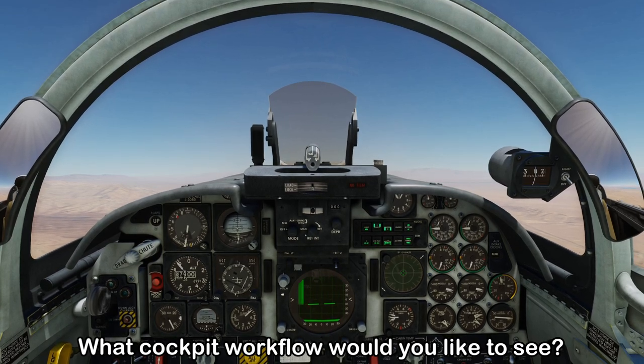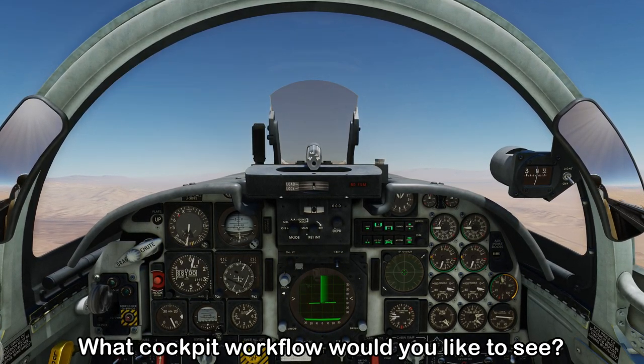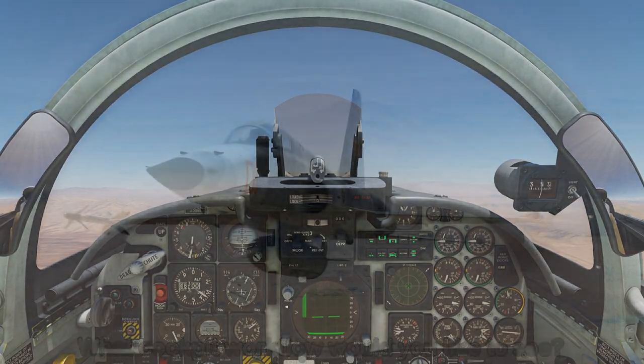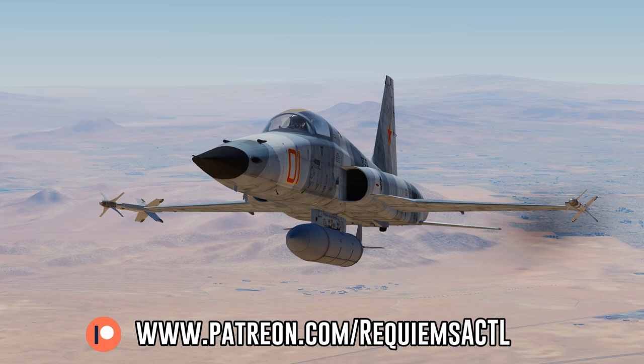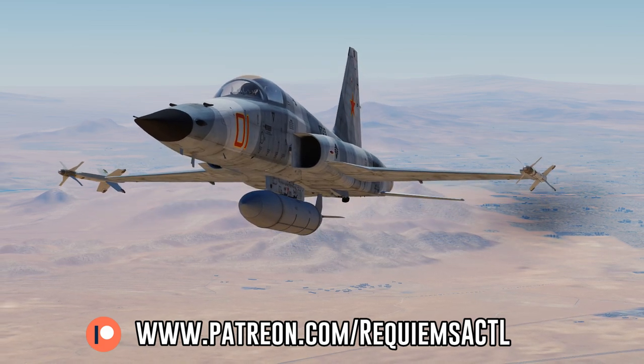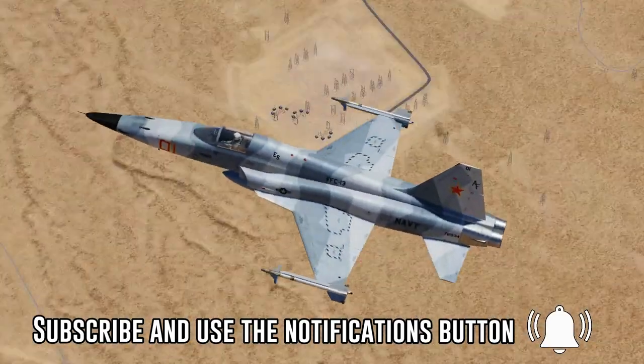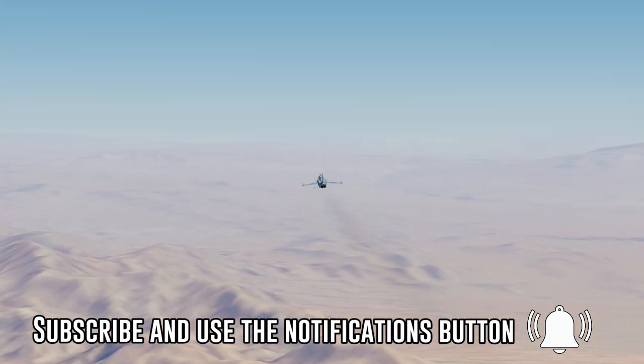I'm going to continue this with the next F-5 video as well as other DCS aircraft if you guys like this new format. I just want to give a quick shout-out to my patrons — I really appreciate your support and the feedback and thoughts you've been giving me about this content. It just helps me improve and tailor it to what you guys want to see. Until next time, remember to fly safe and check your six.